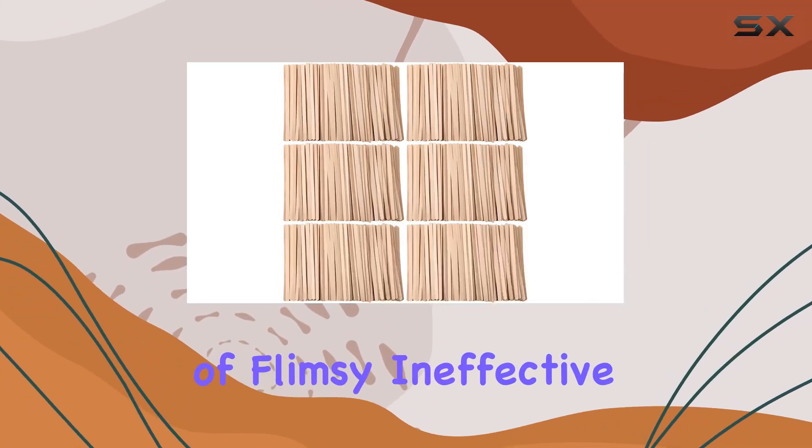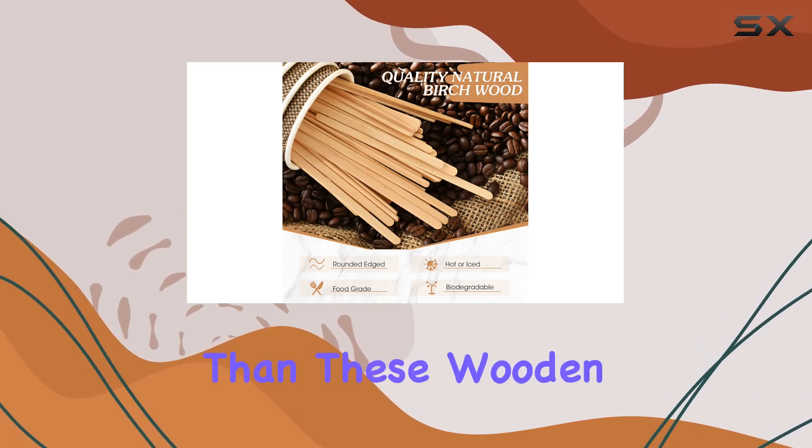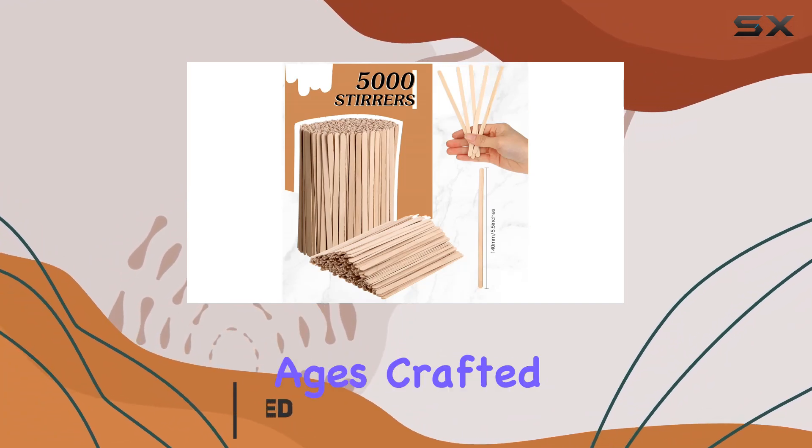Are you tired of flimsy, ineffective coffee stirrers that just can't handle the job? Look no further than these wooden coffee stirrers, boasting a generous quantity of 5,000 pieces to keep you stocked for ages.